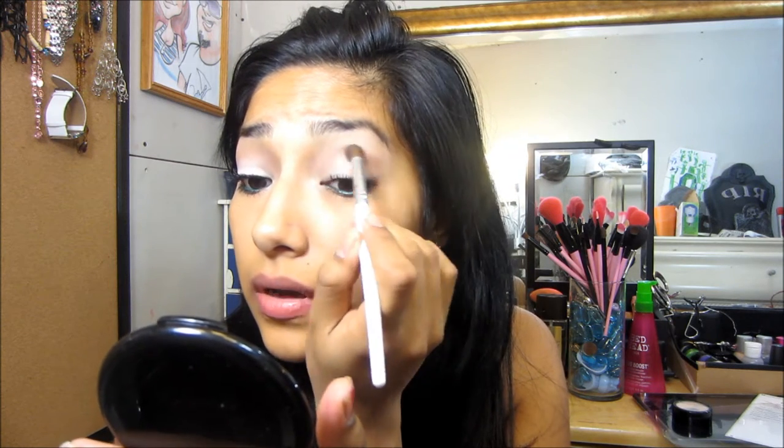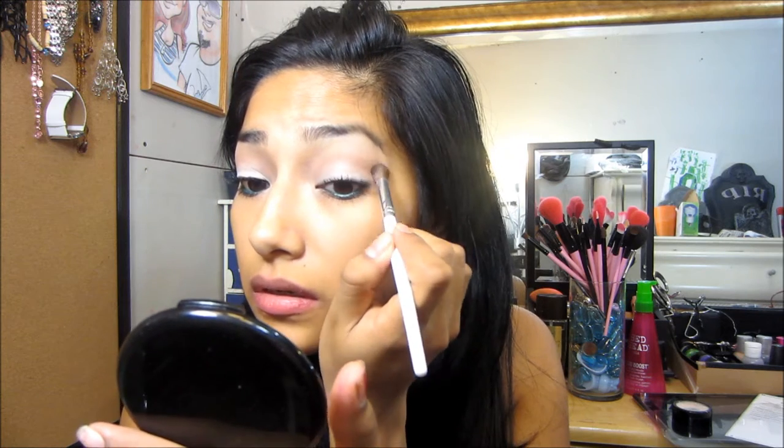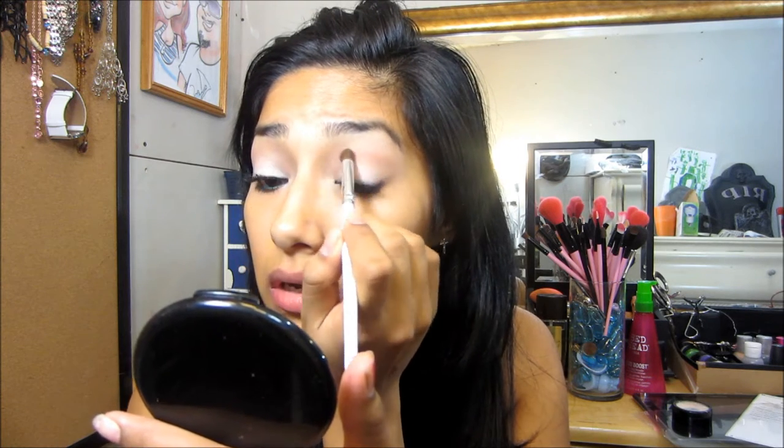It's like a little goes a long way because it's so pigmented. So crazy.